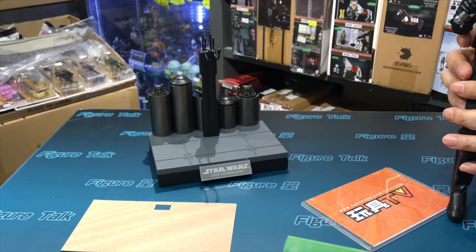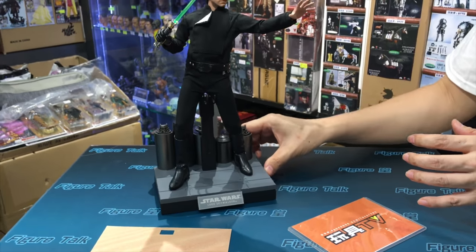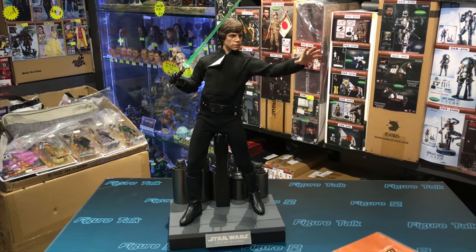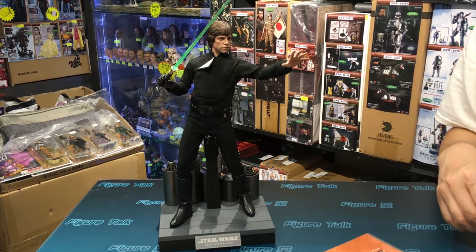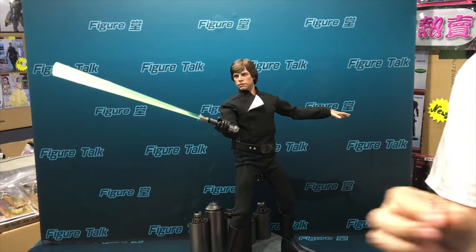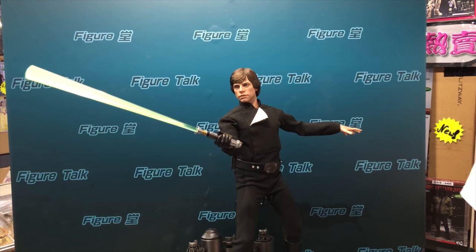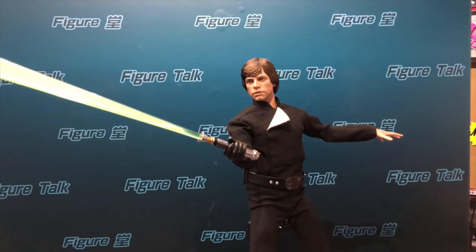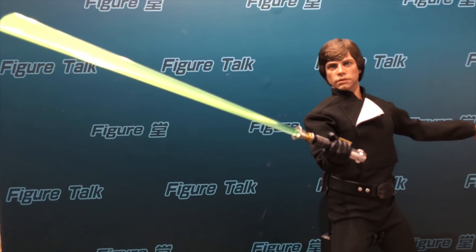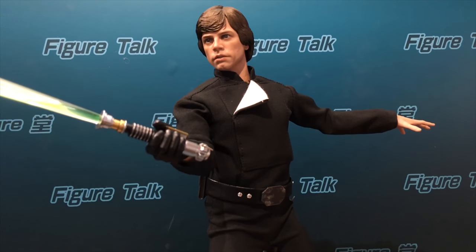That's about it. For me, it's very good — I'm a diehard classic Star Wars fan, and it's a must-have if you have the budget. Thank you for watching and we'll see you next time. Make sure you check out our Facebook and YouTube. Bye-bye!